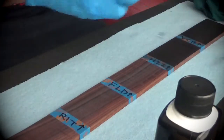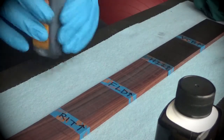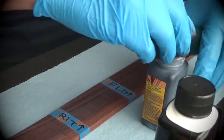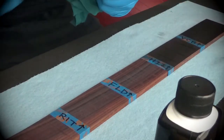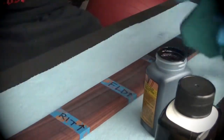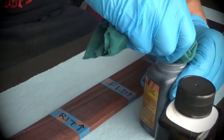Next up is the Fiebing's leather dye. All three of these products are very watery and liquidy and could easily spill, so you want to be very careful. Using the same cloth applicator for the Fiebing's leather dye — just brush this on.